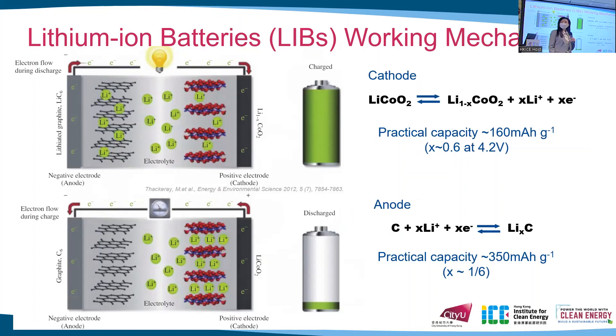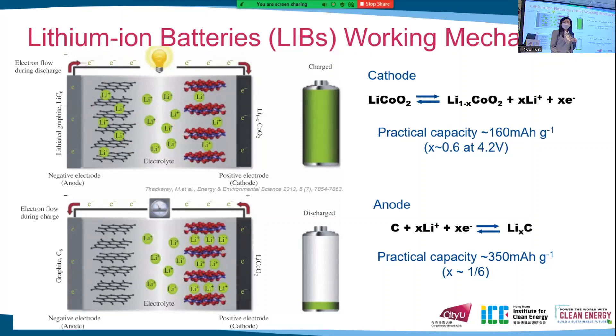During the charge process, the lithium ions will move from cathode to anode, and these ions will then move back from anode to cathode during the discharge process. At the same time, the electrons will migrate through an external circuit. The first cycle efficiency of the anode, also called the first coulombic efficiency, reflects the reversibility of these lithium ions, which can be calculated by the ratio of lithium ions extracted from the anode over the lithium ions inserted into the anode.